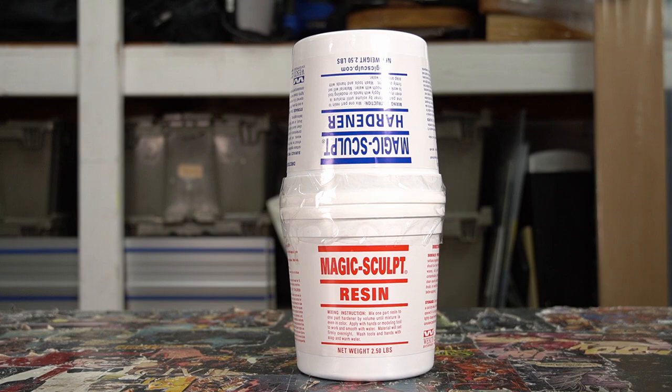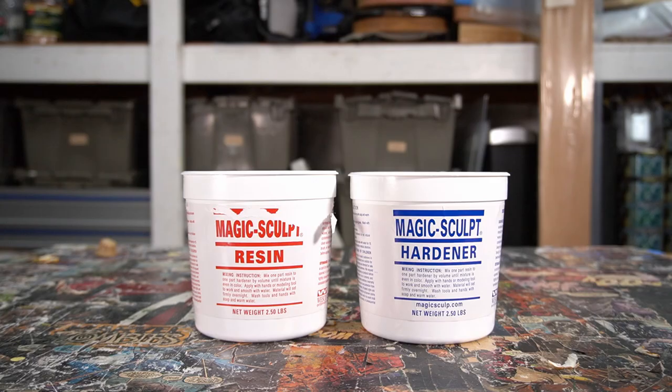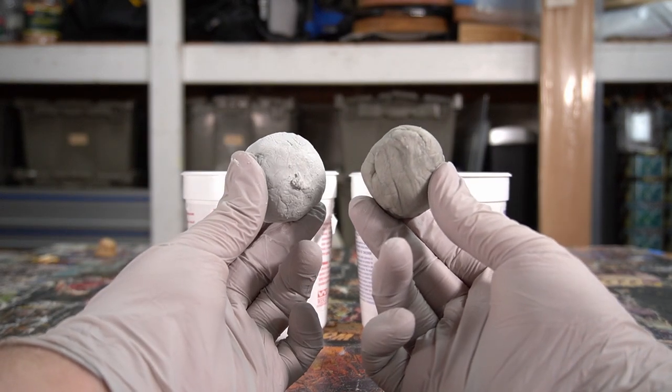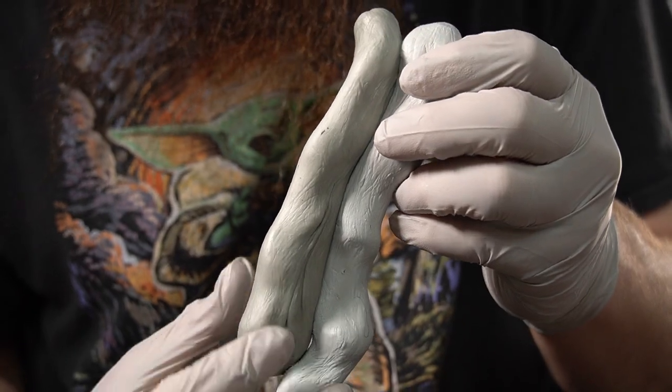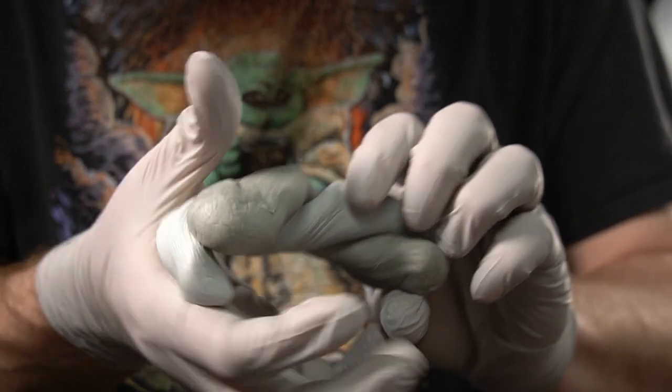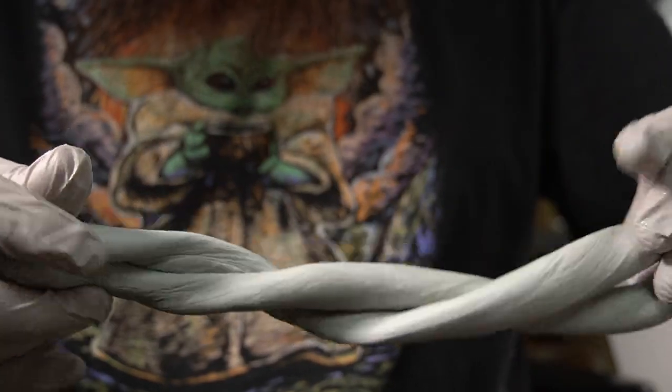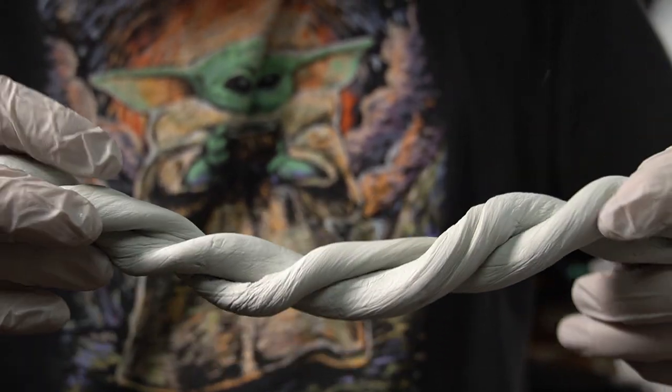So to help bulk him up, I'll be using Magic Sculpt, which is a two-part epoxy clay. I start by scooping out equal sized balls of resin and hardener. I then roll the balls into clay sausages and then mix together thoroughly.